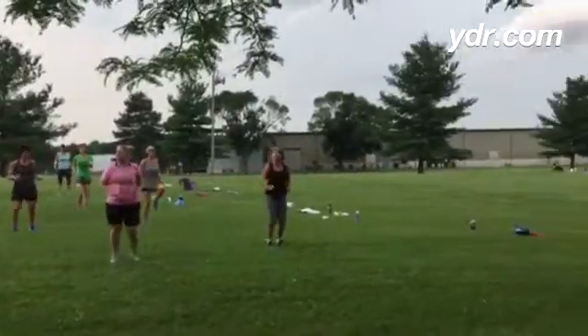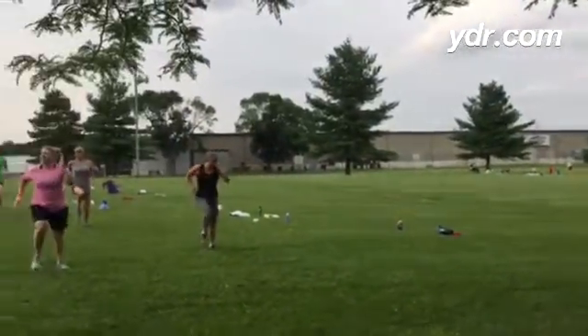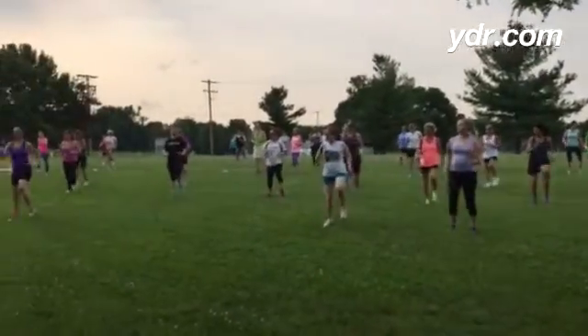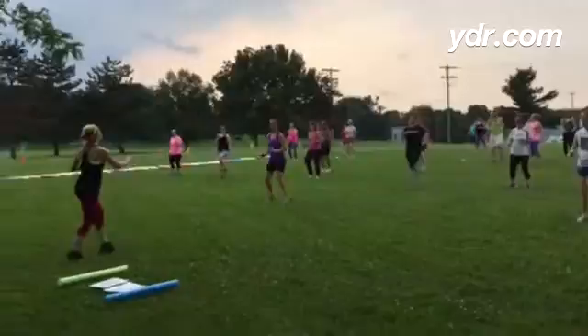Good. Get those knees up. That's it. Pump those arms. If you like it a little less, you can keep it down here. You can even keep it here. Okay? Keep marching.